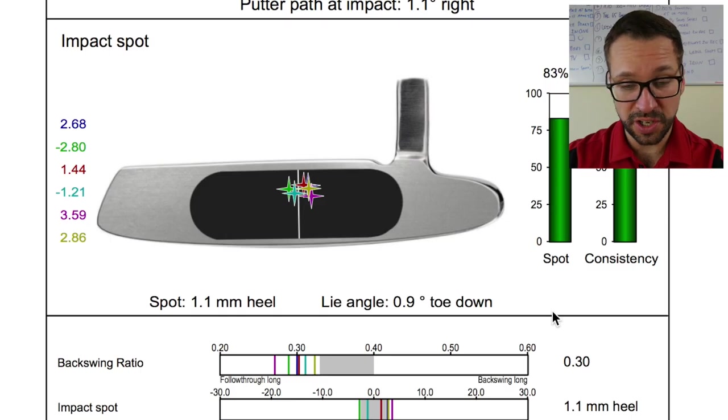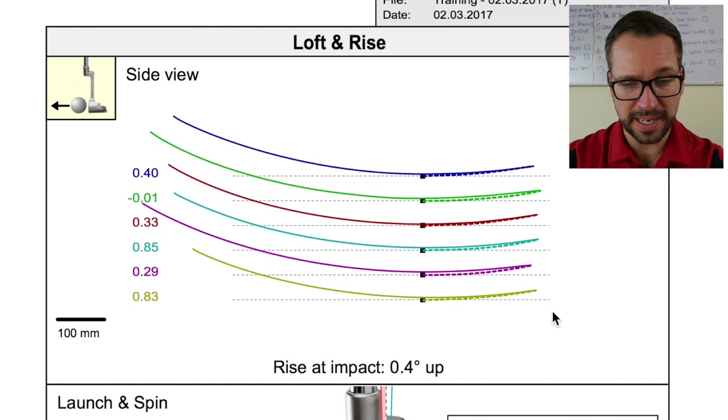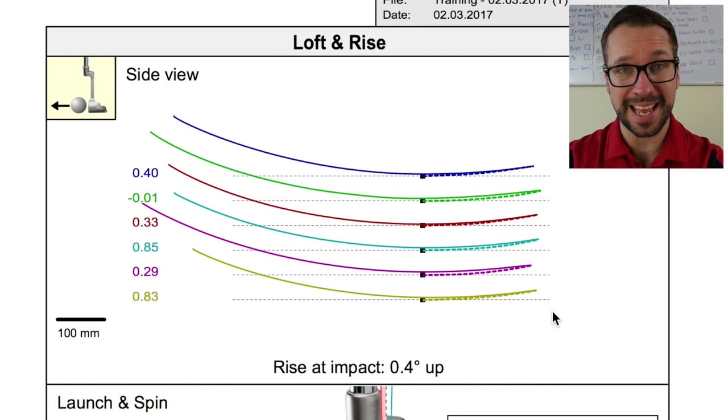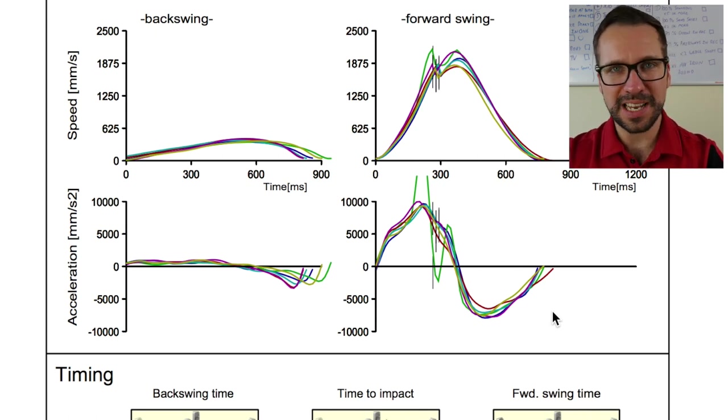My strike is pretty good, lie angle not too bad, slightly toe down but nothing to get too concerned about. The loft and rise — coming through the stroke there was much more of an extended through stroke, more of a rise on the way through, and again that's down to stroke length. Here's where we get very technical — these are the graphs showing my movement dynamics through the SAM PuttLab. On my backswing it's a very slow takeaway, then there's that change in direction as I move towards the forward swing, and you can see a big increase in speed at that change of direction. It wasn't anywhere near a consistent ratio, so that's what we really tried to change.